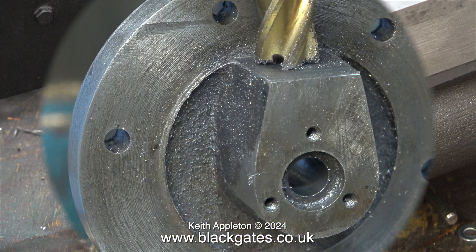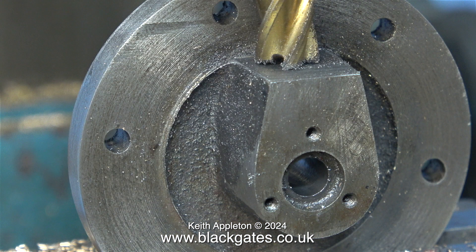Now it's time to turn my attention to the gland design on the piston rod. It's designed to use an O-ring which sits in this recess. Personally I do not like this idea because changing the O-ring when it's worn out is a bit of a pain. You have to remove the crosshead guide bar, the crosshead, after disconnecting it from the connecting rod - and that really is a long job.